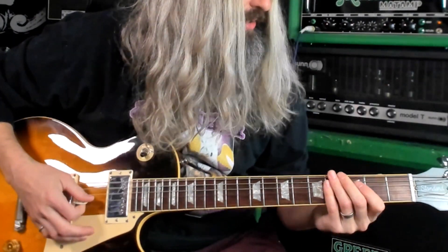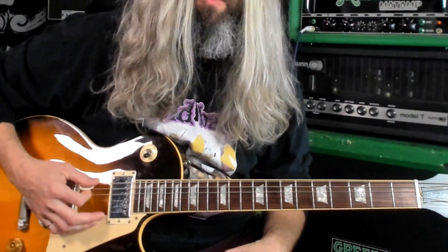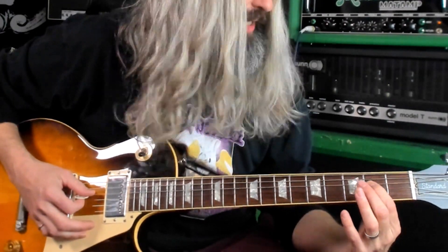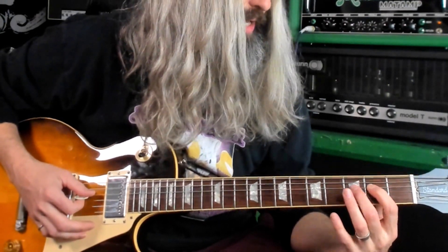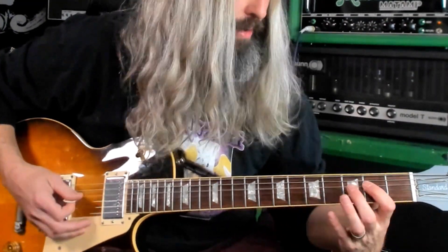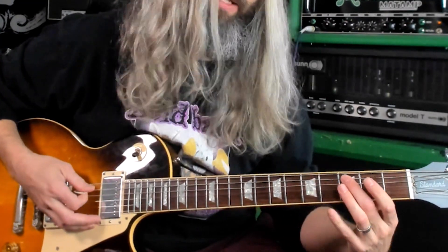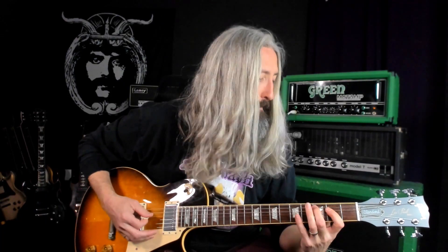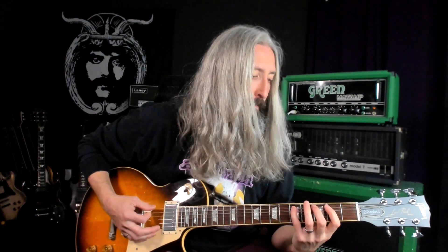So D natural minor here. You've got open sixth string — the root. The second fret on the fourth string is going to be a major second, and the third fret is going to be a minor third. You've got the root here, this is a flat seventh, and of course a root. So all natural minor. And then here you've got a perfect fourth back to a minor third.